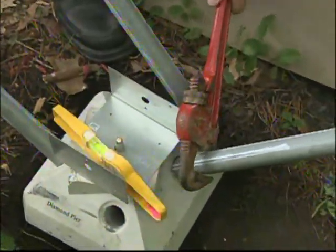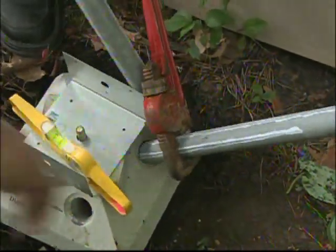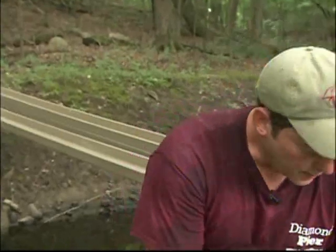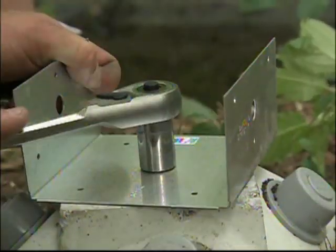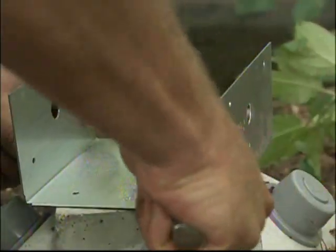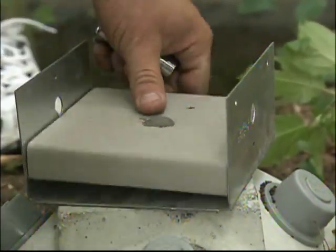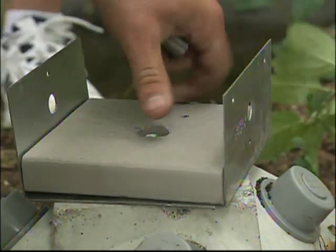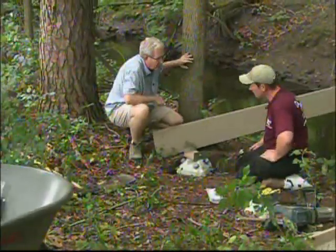If you ever need to pull these back out, you can simply hook a pipe wrench on there and pry it out — so you want to have something to grab. To attach the beam to the top, we use a standard post base with the nut holding it down to the head. Then a piece of composite decking goes over the top — the beam sits right here, you screw it in the side, and you've got a solid connection. We have one more to go in the center, and then we're done with this side.